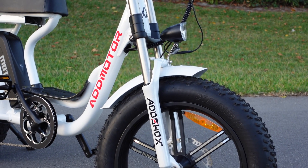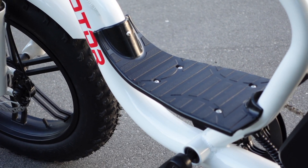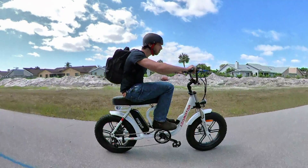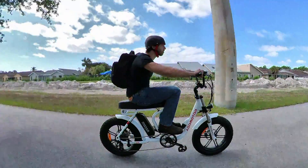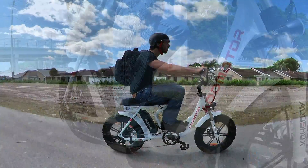Something that immediately sets this particular moped-style e-bike apart from the others is the inclusion of a foot platform for the rider. Theoretically you can put your feet up on this platform, though in actual use I found it to be a bit odd feeling since it left your knees kind of high up. Maybe this would be comfortable for some riders who don't want to rest their feet on the pedals, but I'm a feet-on-the-pedals kind of guy.